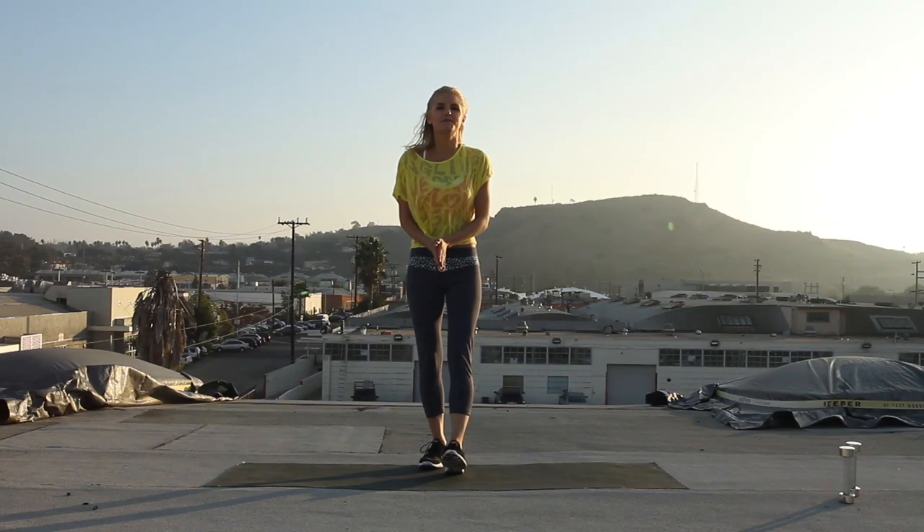Hey guys, I'm Rebecca Louise and welcome to X-Hit. Today we're going to be doing the Sofia Vergara workout. She likes to use her whole body when she's working out and we've taken it straight from her personal trainer.